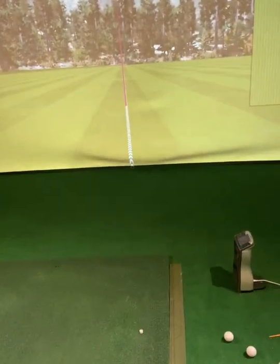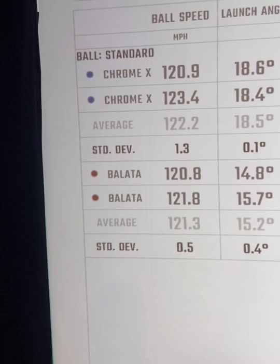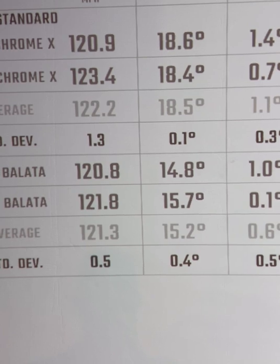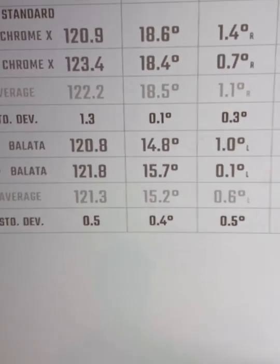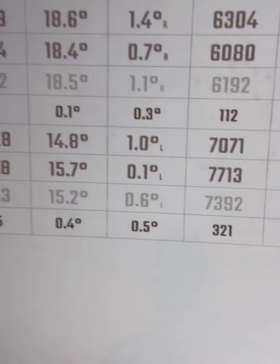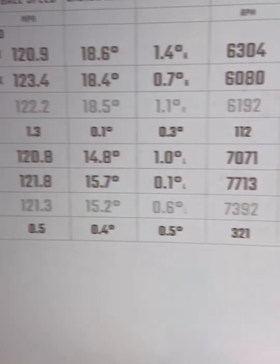Now I'm going to pull up the numbers here. I've got two shots with each. Chrome Soft X average ball speed: 122 and then 121 — ball speed really wasn't that much different. Launch angle changed a lot: Chrome Soft launching at an average 18.5 degrees where the Balata was at 15.5, so much lower launch angle. Spin rates changed dramatically too — Chrome Soft at 6,100 backspin versus 7,300 for the Balata. So Chrome Soft is launching higher and spinning less; you can imagine what that would do with a driver. The Balata launches lower and spins more.